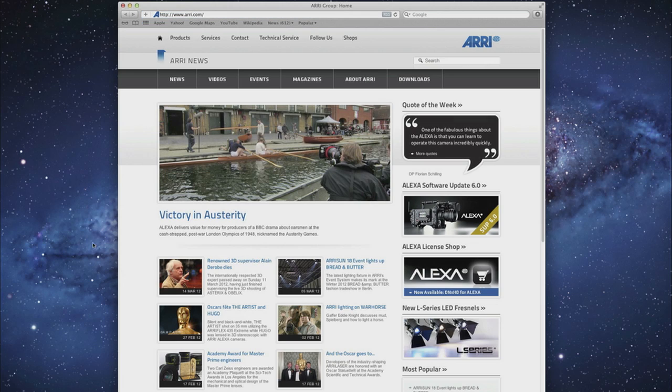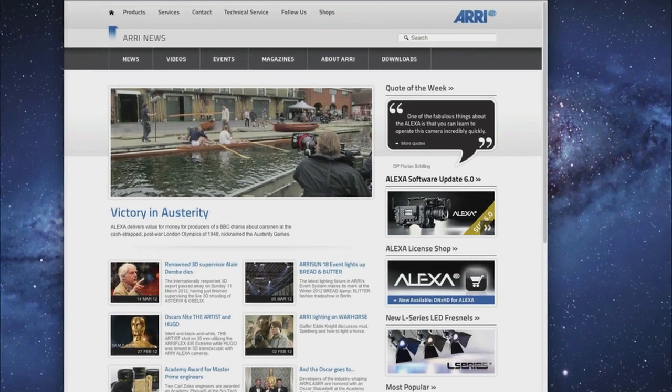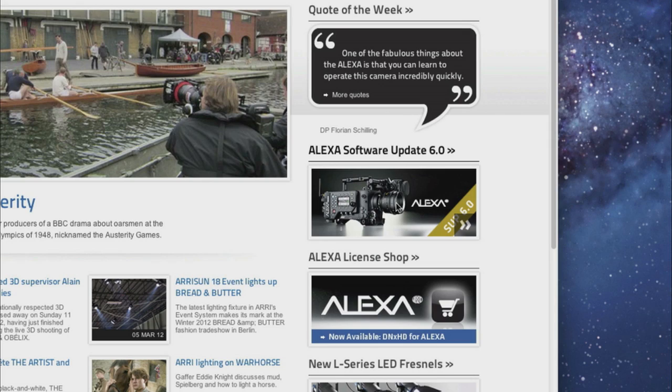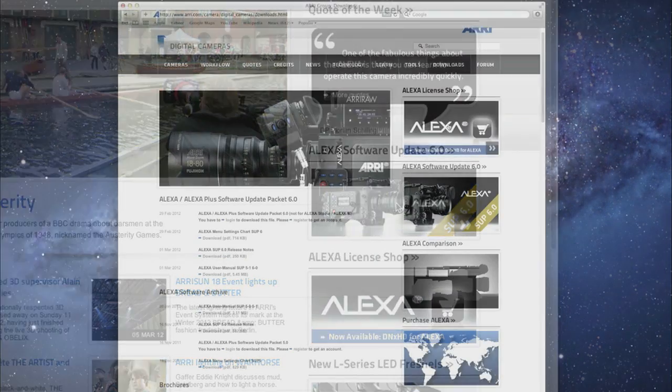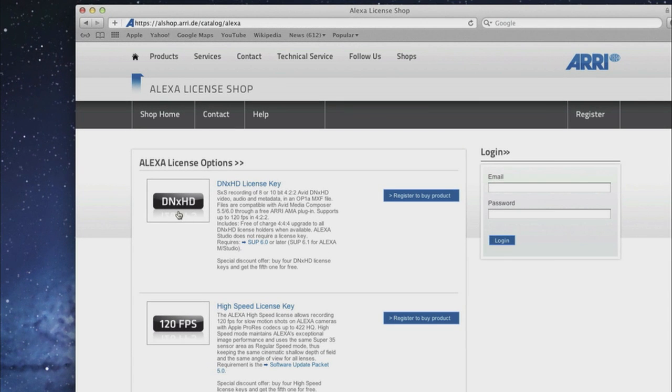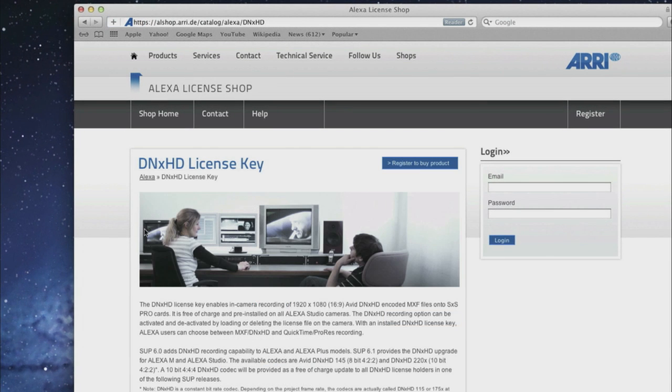To get started, you'll have to download and install our software update package 6.0 or later. You can find it on our website www.arri.com. Also, you will need to purchase the DNxHD license from our license shop at the address alshop.arri.de.